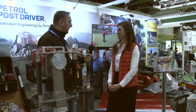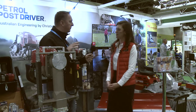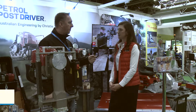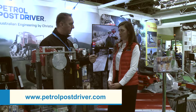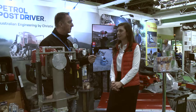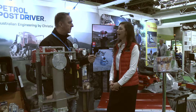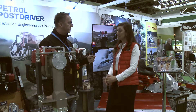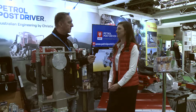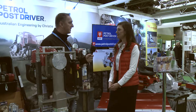You can't demo this at the show here today, but there are videos on the website. The URL is www.petrolpostdriver.com. Straight on the homepage there are lots of pictures of it in action, loads of different applications, and there are videos on the homepage and then in each product section depending on your application, there are videos in there as well. That's fantastic, thank you very much.